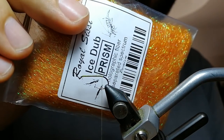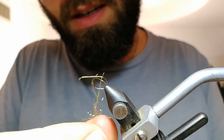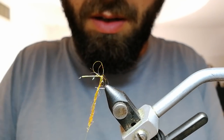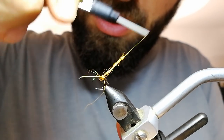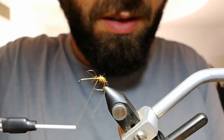I'm using ice dub for that but you can use anything you like. Just make a small ball and don't pay too much attention to making a neat fly, because this is not a neat fly.